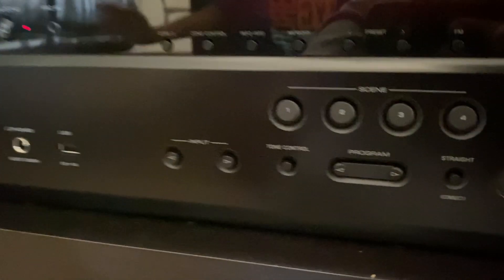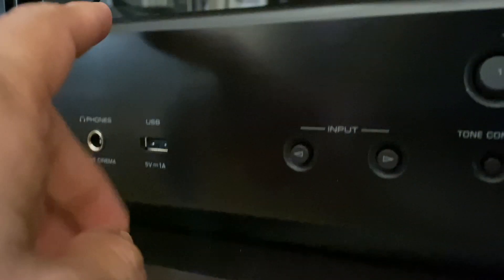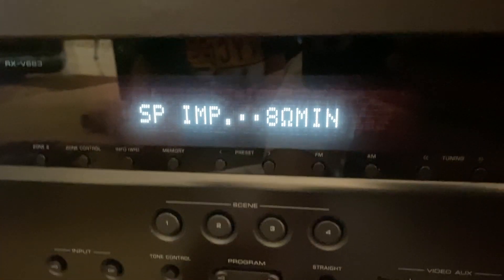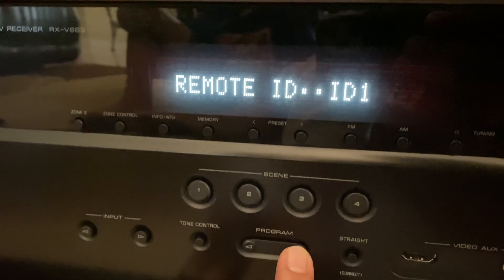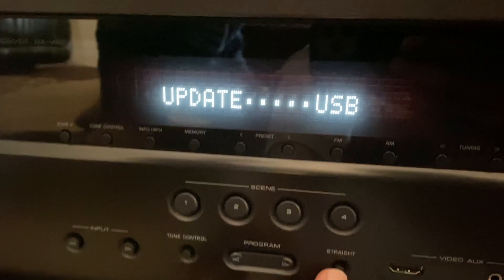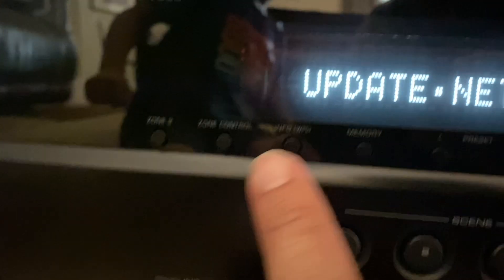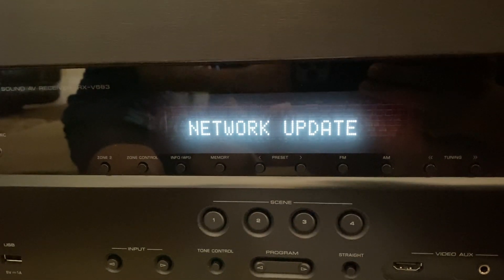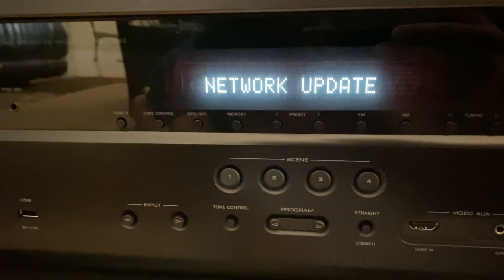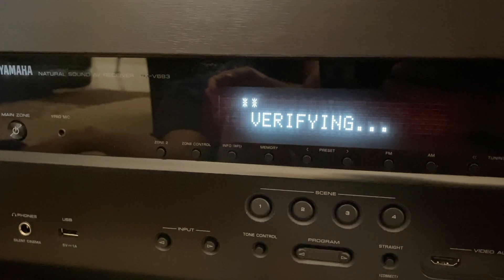You hold on to the straight button, and then while you're holding on to the straight button you click on power. Once you do that you are in the advanced settings, and once you are there you just use this to go into update USB. Then once you're on USB, you click on it and now you're in the network, then you press the info/WPS button, and what this does is initiate the network update. It's going to connect to the network, verify what firmware you have, and start the update process.